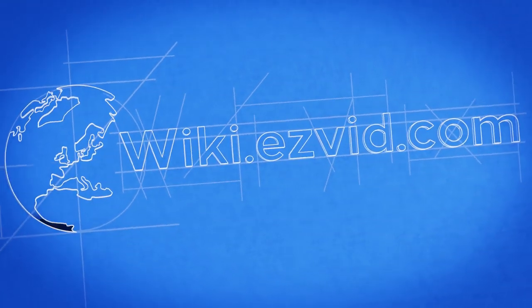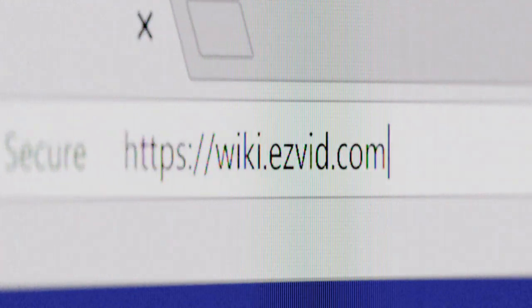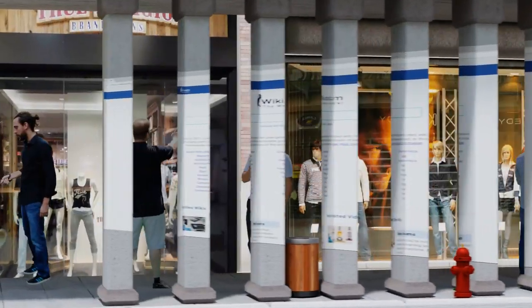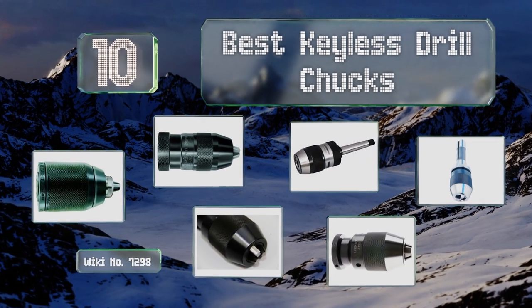wiki.easyvid.com — search EasyVid wiki before you decide. EasyVid presents the 10 best keyless drill chucks. Let's get started with the list.